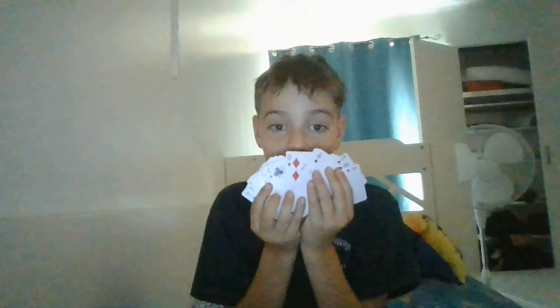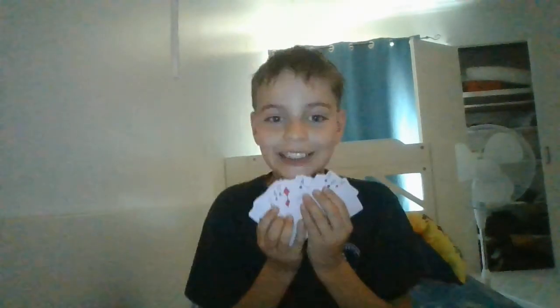Hello guys, welcome to another video. In this video I'm going to show you how to force a card on someone. Let's get started.